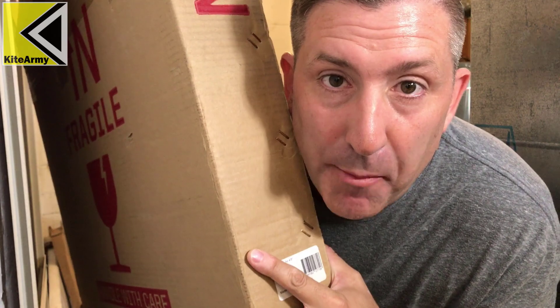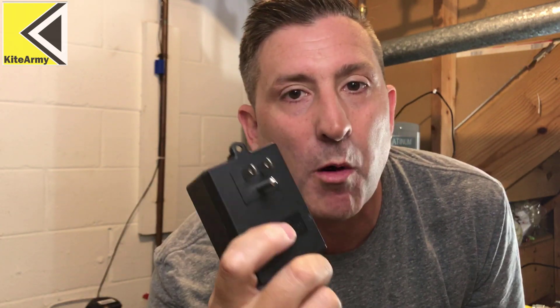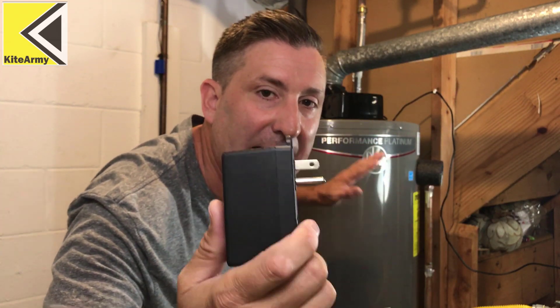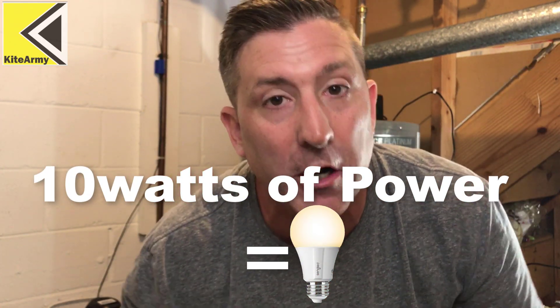I think that water heater is somewhere back here — we've got to keep digging. Now that you've been hypnotized to subscribe to KiteArmy, let me show you what we're talking about. This is actually the power connection that comes from my high-efficiency gas-powered water heater. Because it's high efficiency, it actually needs just a little bit of power to function. Without that power, no hot water. So let me show you how I connect my Ego Nexus Escape to this hot water heater so I stayed warm through my power outage.